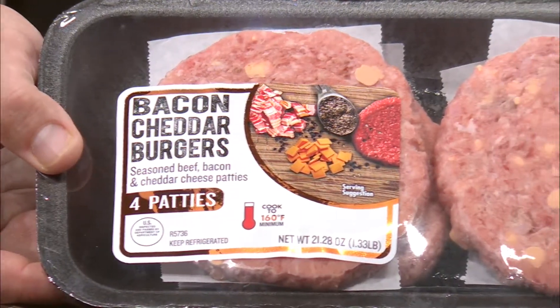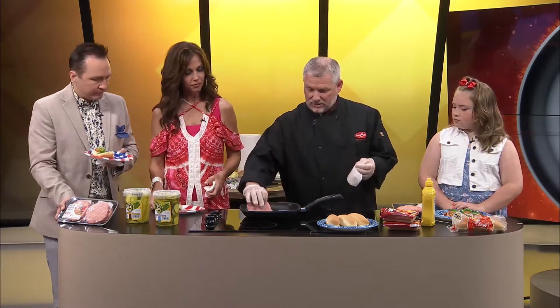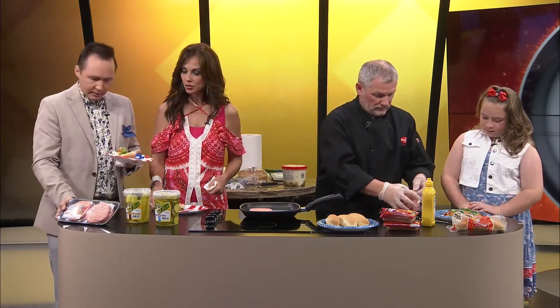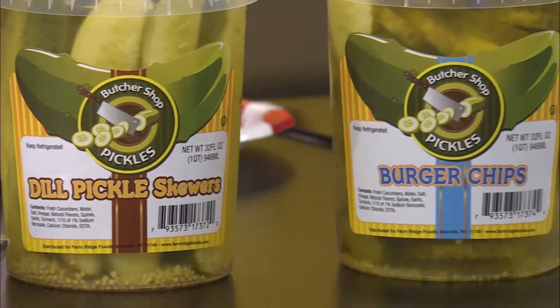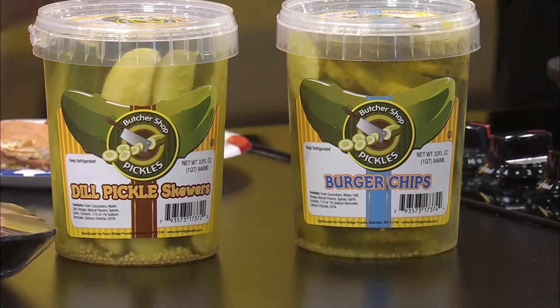We're going to go ahead and start on the burgers. These are a pre-made bacon cheddar burger — they're already seasoned and ready to go, and you'll find those in the stores as well. The simplicity is take them out of the package and put them on the grill. That's what we say about Price Cutter — they make it so convenient. About five or six temperature is probably okay. These pickles were just picked up in the Price Cutter store — butcher block pickles. They have a great flavor, great snack, a refrigerated pickle. Be sure to check those out as well.